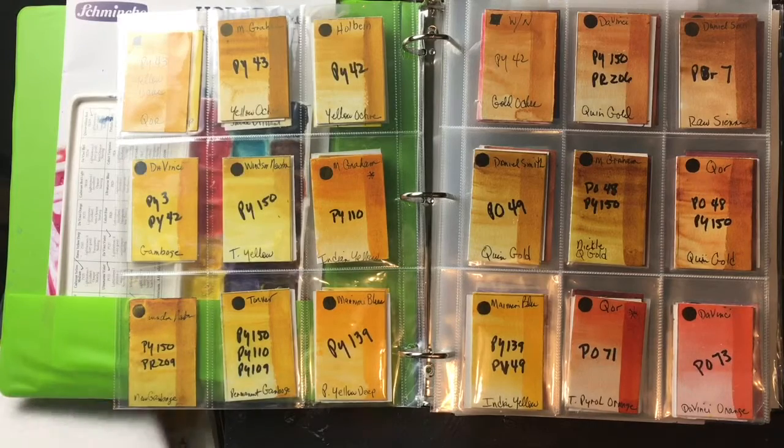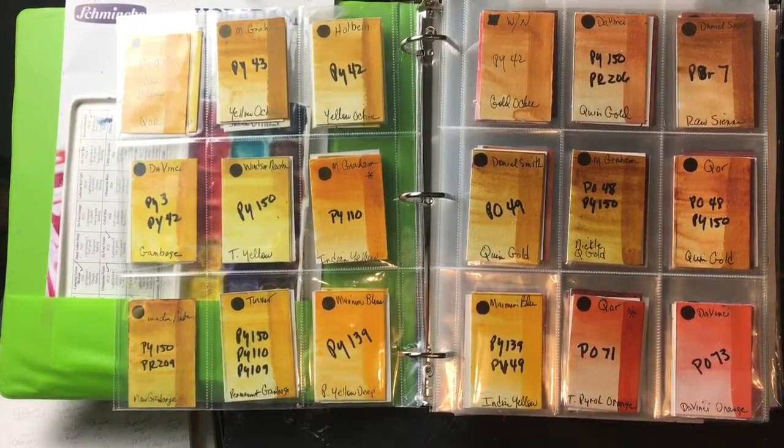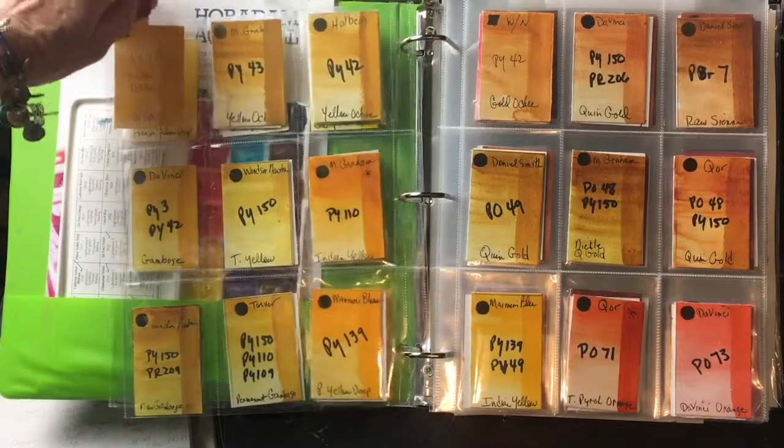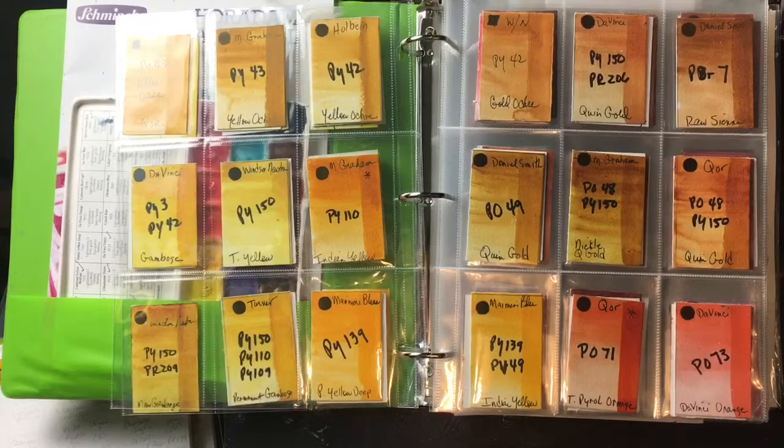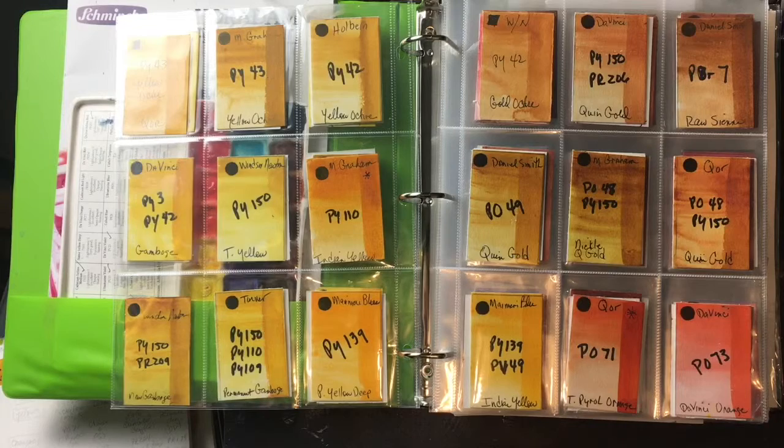Good morning everyone, this is Diane Murray at Southern Art Gallery. I just finished teaching a color theory class and thought it might be helpful to my students and YouTube followers to break down my favorite yellows, reds, oranges, violets, blues, greens, turquoises, and neutrals. I've broken them down into four categories: warm, cool, dark, and earth — this is how Jane Blundell does it. She has an incredible blog with tons of information about different pigments and brands; she's an Australian watercolorist.